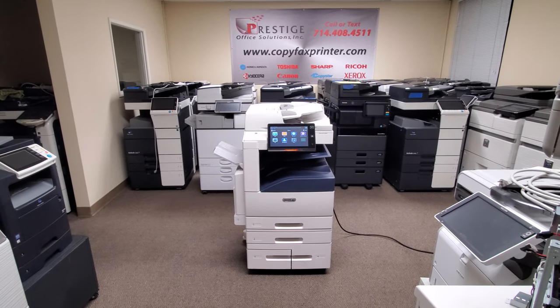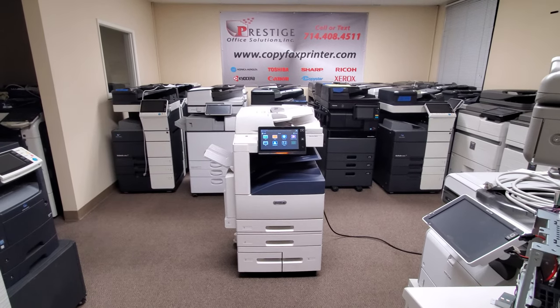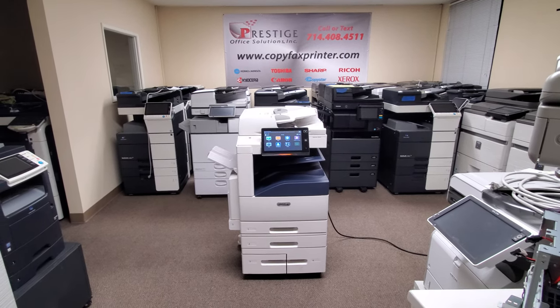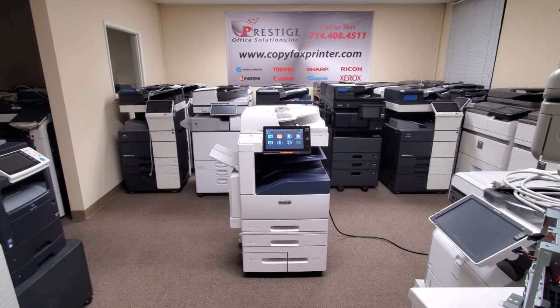This machine copies and prints at 45 pages per minute, both in color and black and white. It's got a pretty fast document feeder — a dual scan document feeder, which means it scans both sides of the document in just one single path. It scans 80 pages per minute single sided and 139 pages per minute double sided, with a capacity of 130 originals.